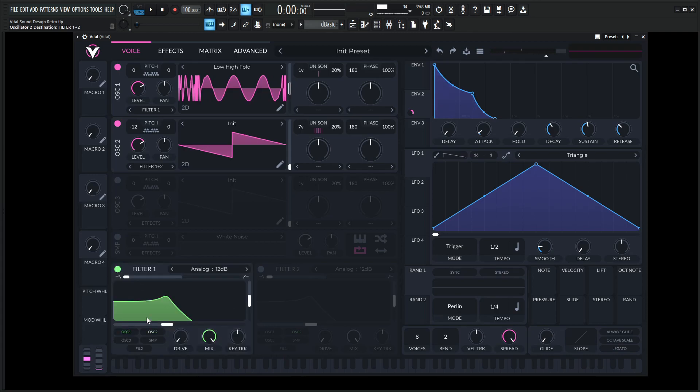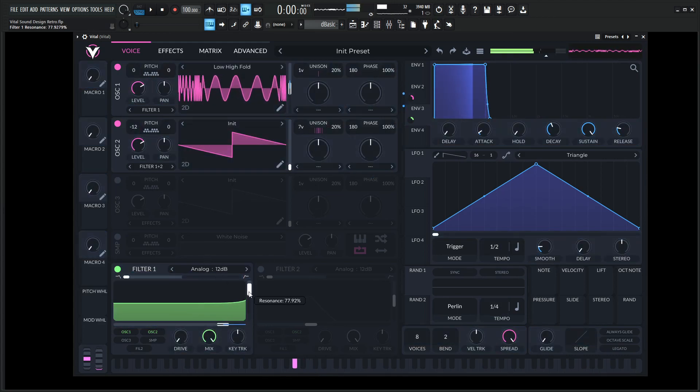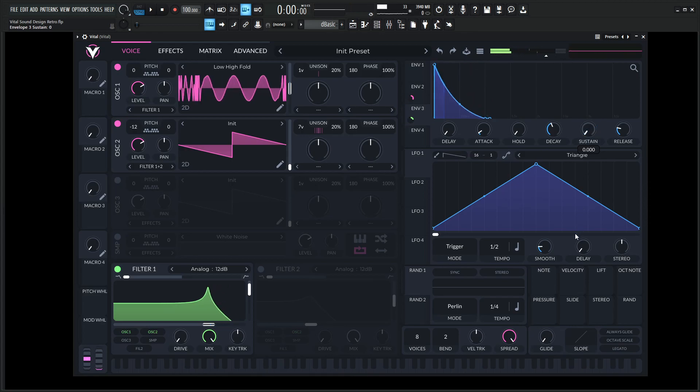Let's go to a filter and let's turn this on for both oscillators. Maybe envelope three to modulate the filter here. Bring the sustain down.